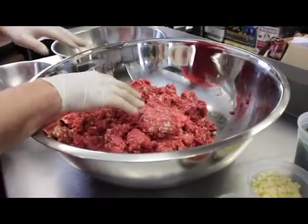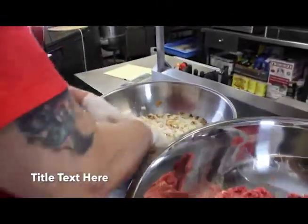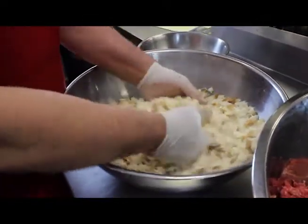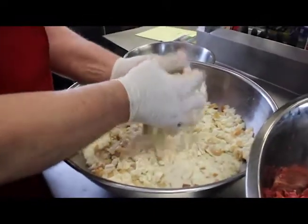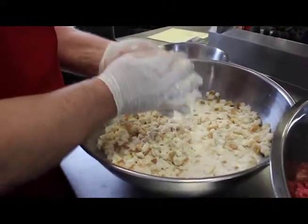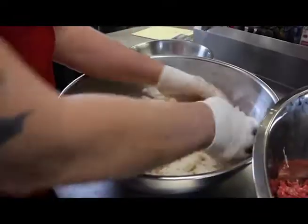I marry this all together like this, and then this is all bread that I soak in heavy cream. I usually use milk, but I like the heavy cream. It kind of keeps it together and just keeps it sturdy.